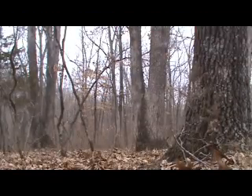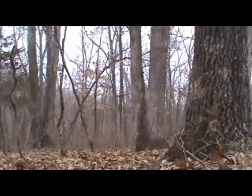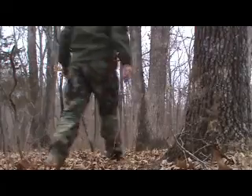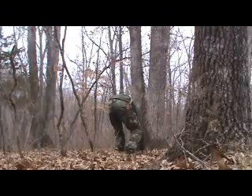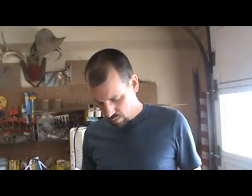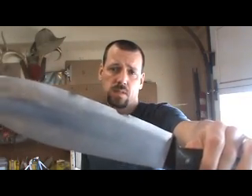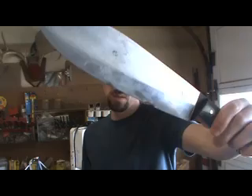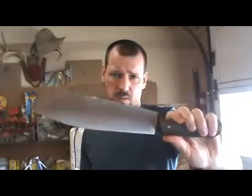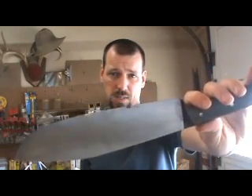Those tests all look good. A2 looks like it's going to be good to go — except for this. This is an A2 knife. This is the only other one that I made, and unfortunately this one went to a customer because I thought I had it tested and ready to go. But you can see that's not the case.